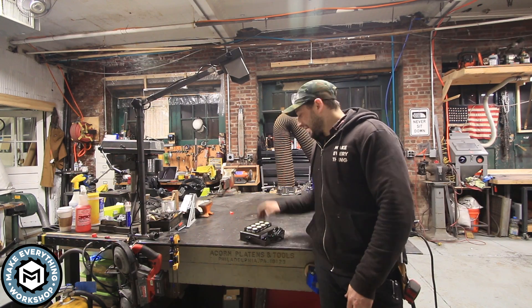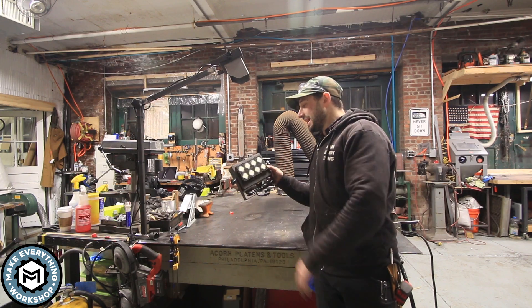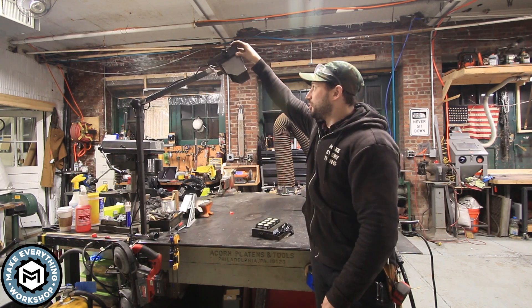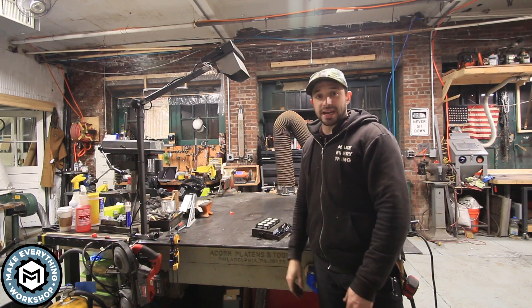Hey, I'm Chris Zepp from Make Everything and today I'm going to be taking one of these 8 LED 50 watt lights from Sansi LED and making a really nice adjustable boom arm for it to make a spot welding light for my table. Check it out.